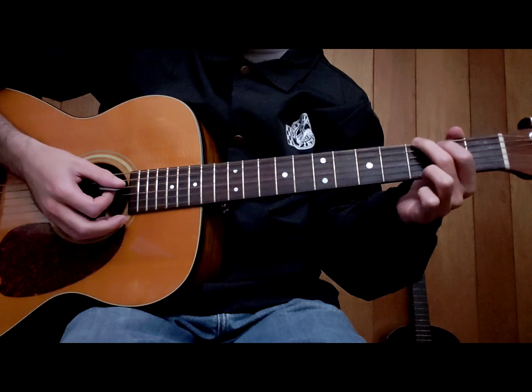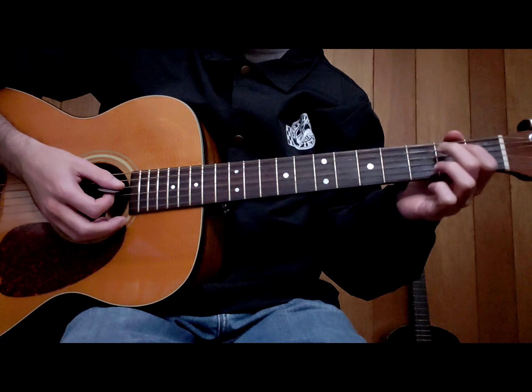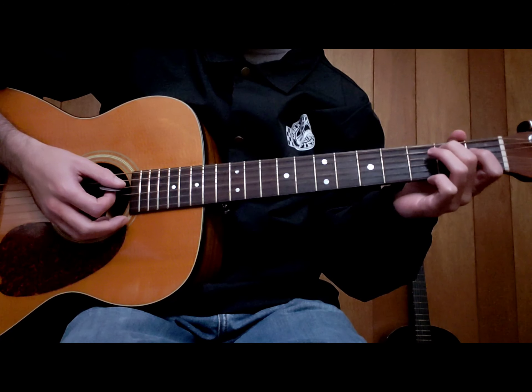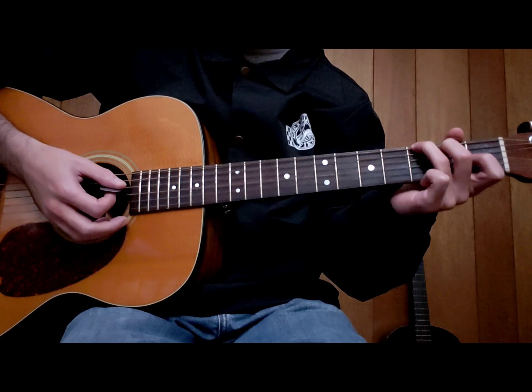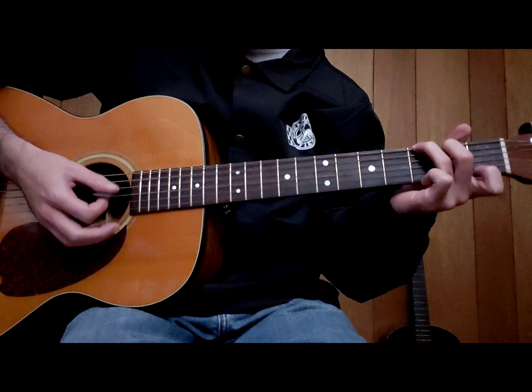We have the G chord, but we're not playing it the normal way. We're playing it with the middle finger on the second fret, fifth string; ring finger on the thickest string, third fret; and the pinky on the third fret, thinnest string. And then your chord G7.